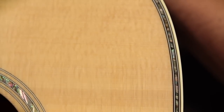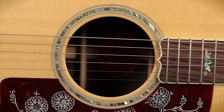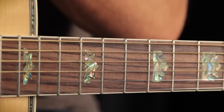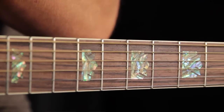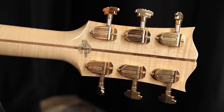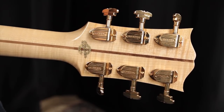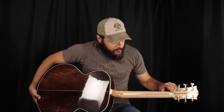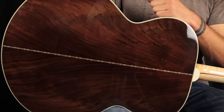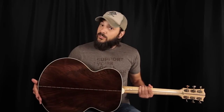We also have abalone purfling used around the top and an abalone rosette. A rosewood fingerboard with abalone crown inlays bordered in white, a just shy of inch and three quarter bone nut, classic Gibson headstock overlay, gold Grover Imperial tuners, a beautiful laminate maple neck, the Gibson Custom Shop logo, and an absolutely gorgeous set of Indian rosewood dubbed as Mystic Rosewood.